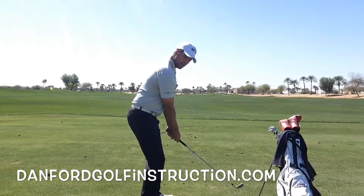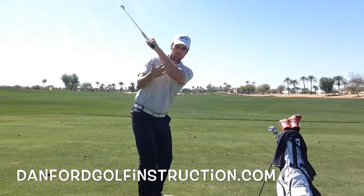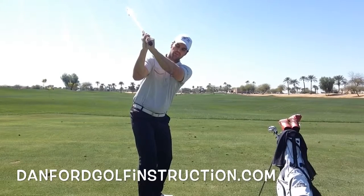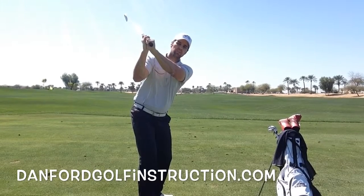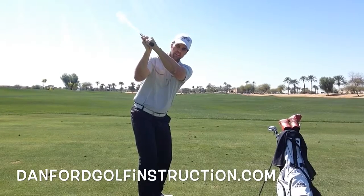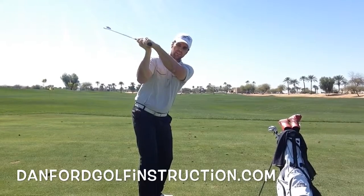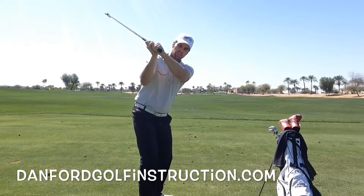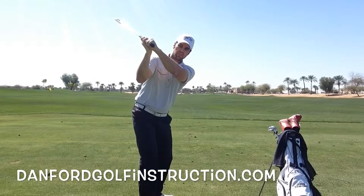As you swing to the top, a few things that we're looking for. First, the wrist is going to be kind of flat. Some players have it cupped, and that usually leads to an open clubface — you can see how it changes my clubface at the top. And then it's also bowed, like a Dustin Johnson — that's going to be more of a closed clubface. But traditionally, we want your wrist to be pretty flat when you get to the top.